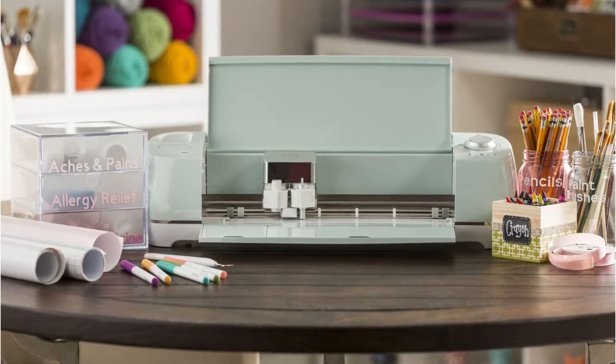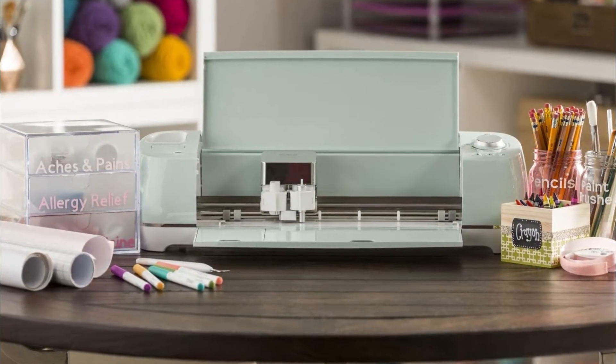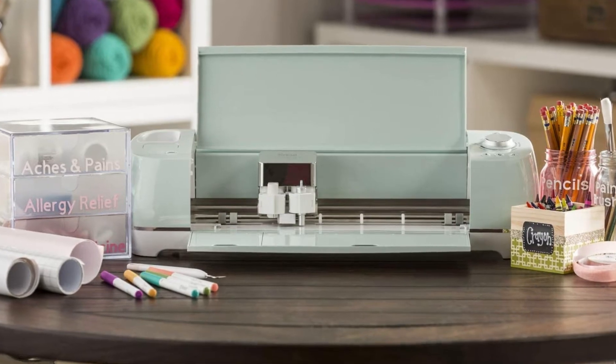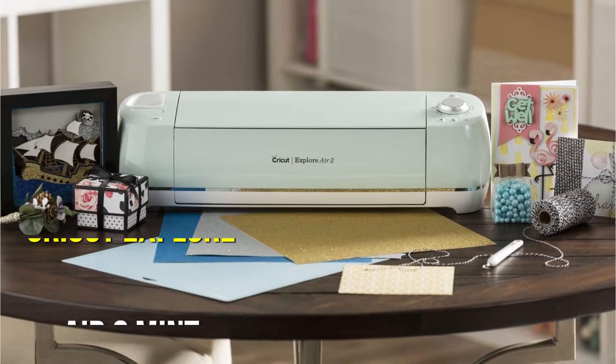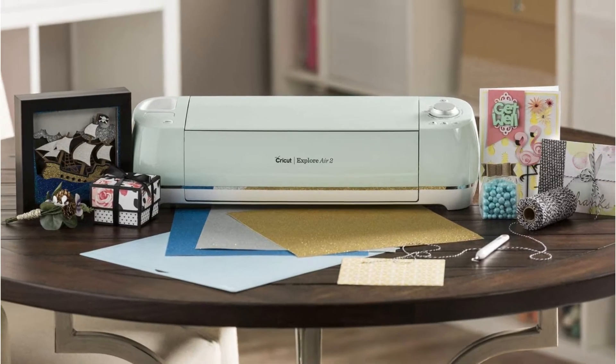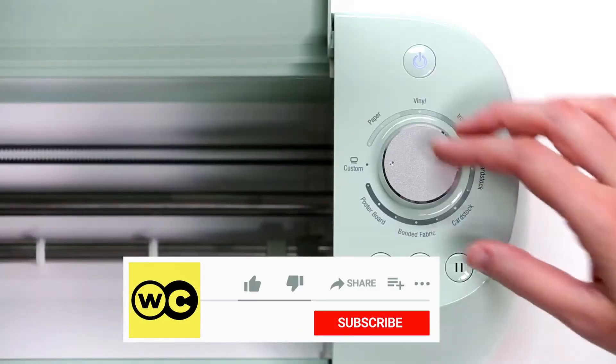When customers think of the phrase craft, Cricut is the first name that springs to mind. Our best pick is the Cricut Explore Air 2 Mint, which is made by the well-known firm Cricut. DIY enthusiasts, experts, novices, and small company owners all love this machine.